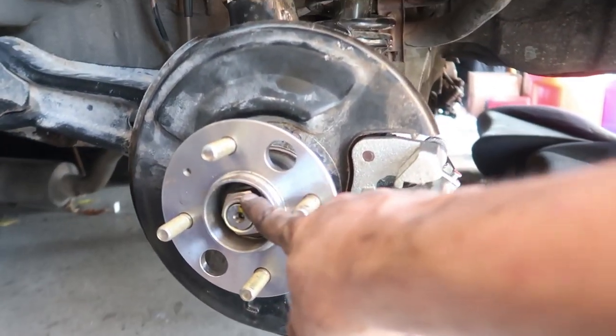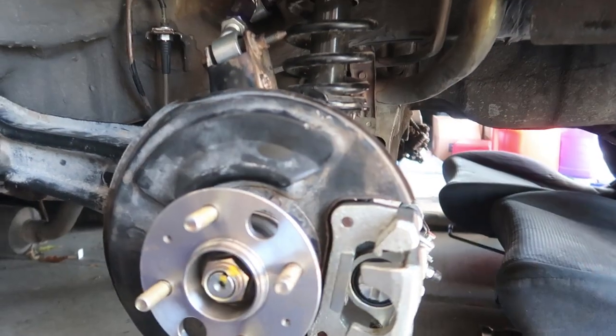Stake the nut, put the dust cover back on, rotor, pads — done. The good news is the driver's side is now done. The bad news is we have to do everything over on the other side.